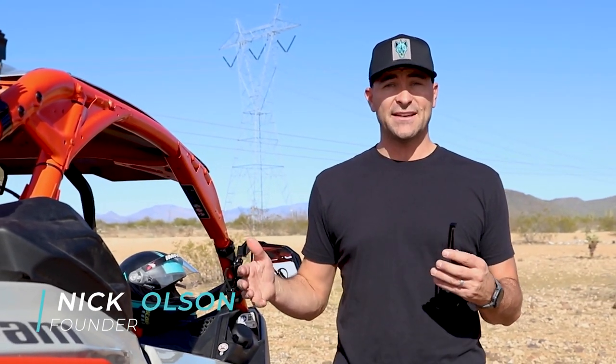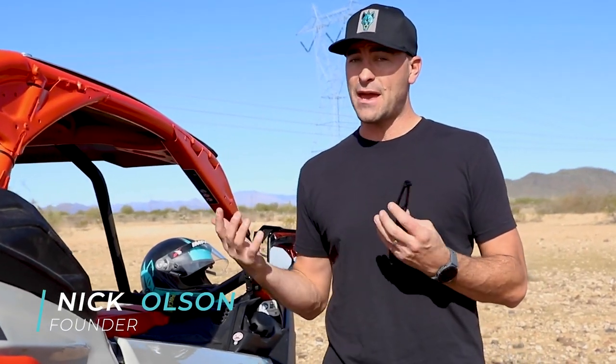Hey, it's Nick Olson from Chupacabra Off-Road, and if you're going to be doing some off-roading in your side-by-side, chances are you're going to have a headset, a set of goggles, a helmet, maybe all three.